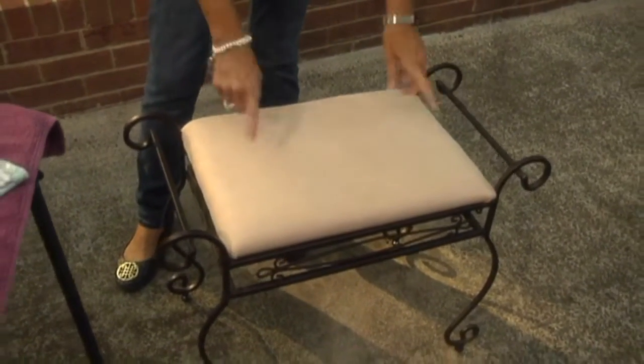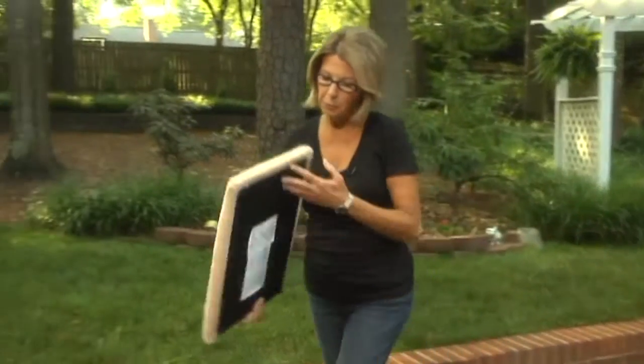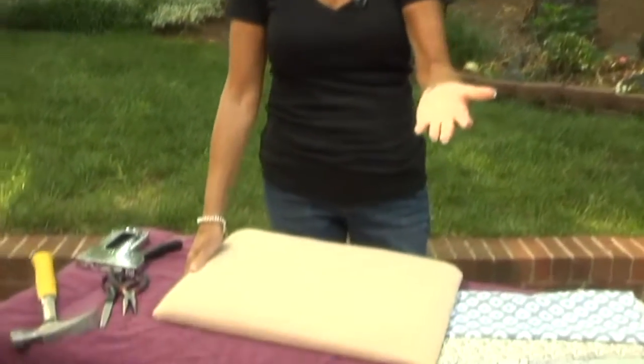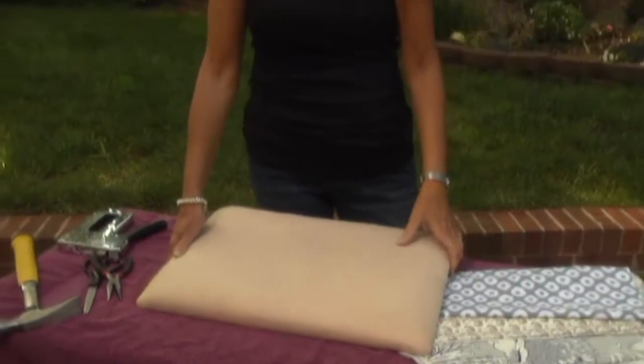The only problem is this does not match the new bathroom decor. So that's an easy fix. Just undo the top that comes with your bench — usually just a couple of screws holding it in place. You could do this too if you had an old piano bench — maybe put a nice coat of paint on it and then reupholster.